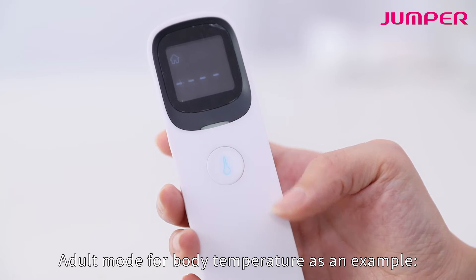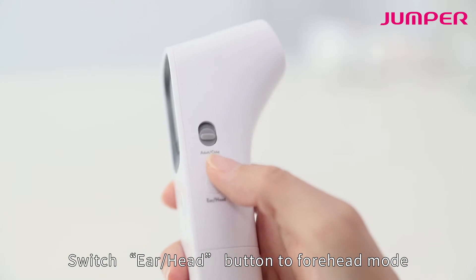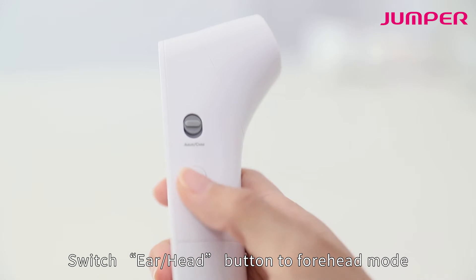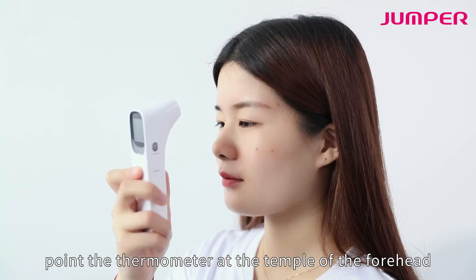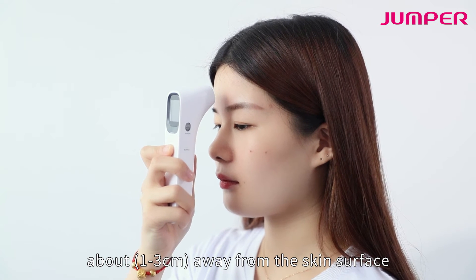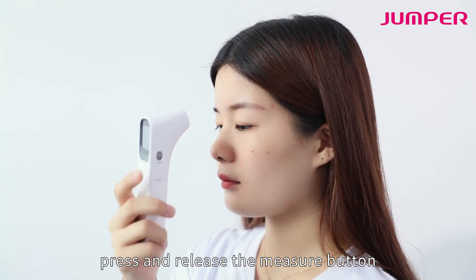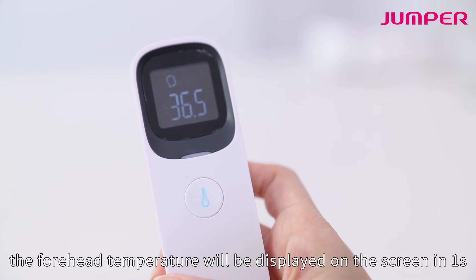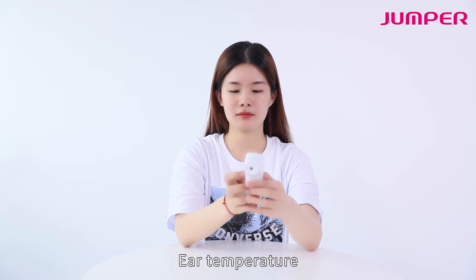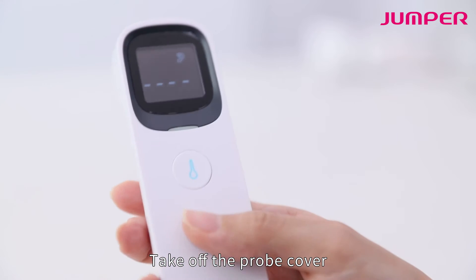For forehead temperature, switch the ear/head button to forehead mode. Point the thermometer at the temple of the forehead, about 1 to 3 centimeters away from the skin surface. Press and release the measure button — the forehead temperature will be displayed on the screen in one second.